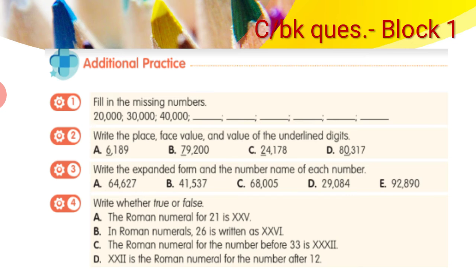Question 2: write the place, face value and the value of the underlined digit. For example, consider the number 6,189 where the underlined digit is 6. Starting from ones: 1, 10, 100, 1000 — the place of 6 is thousands. The face value of 6 remains 6, because 6 always looks like 6. But the value of 6 here is 6,000, because 6 is at the thousands place. You can do the remaining questions in the same way.